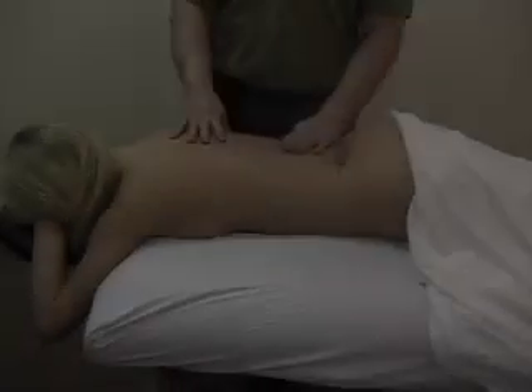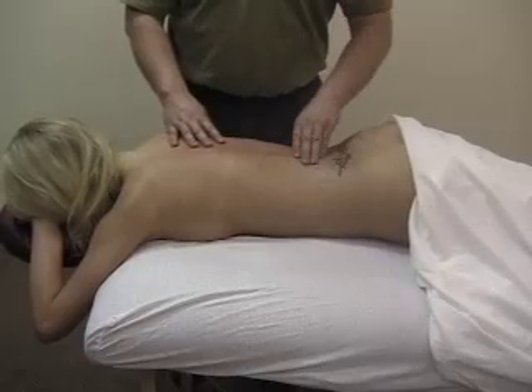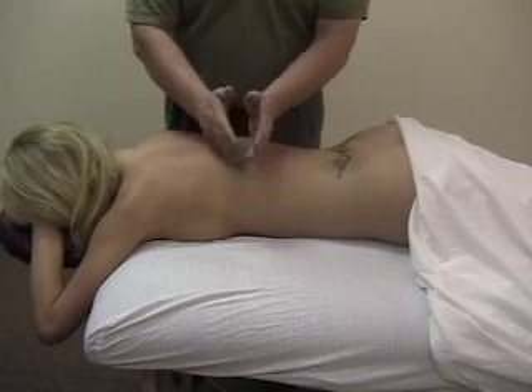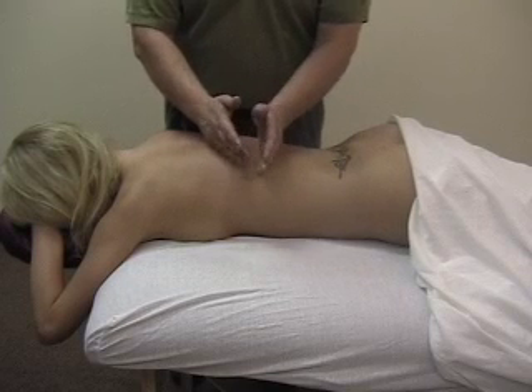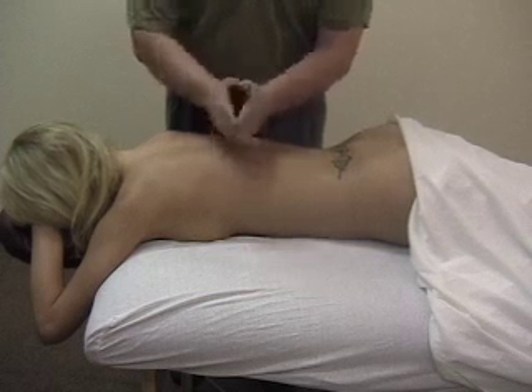Pullman techniques you can incorporate into the treatment. Remember, not in the kidney region, but you can just go back and forth. You can do it faster, harder, whatever they want. You can also hold your hands together — it's called quacking.